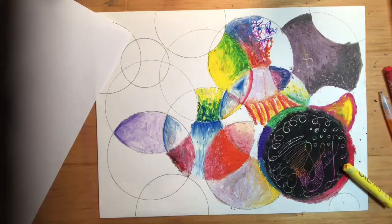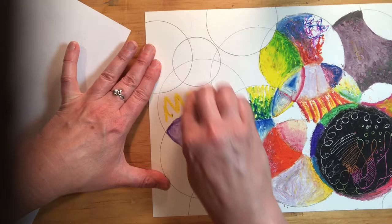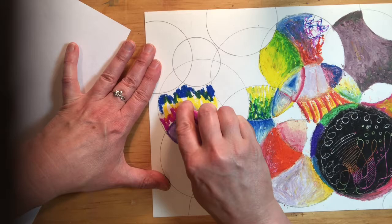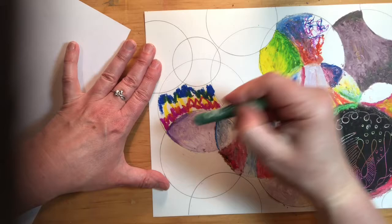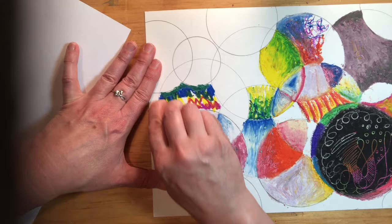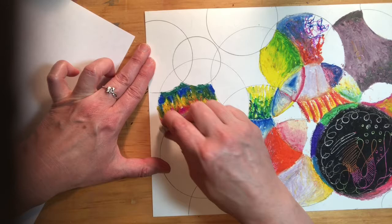One thing you can do is just play in one section — grab any color, maybe don't even look at which color you're picking up, and just start blending and see what happens. You might come up with something you wouldn't normally do intentionally. If you're doing something unintentionally, you might surprise yourself. After a while you start to predict what might happen.